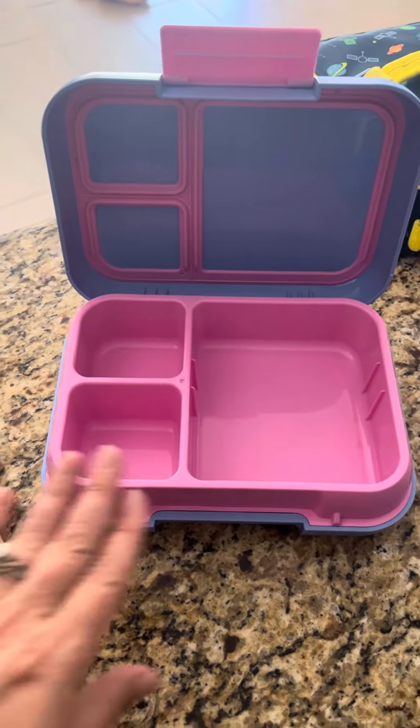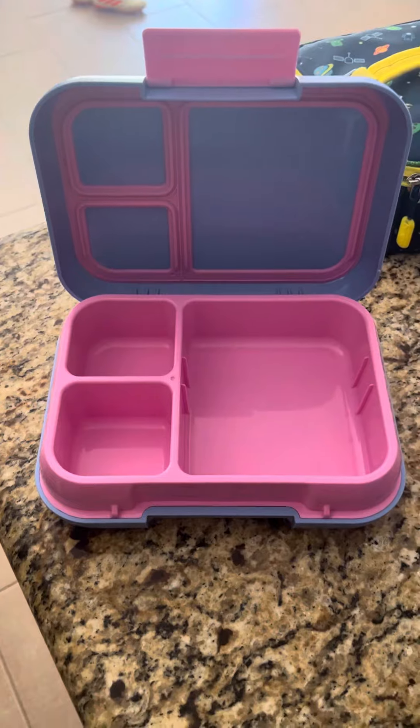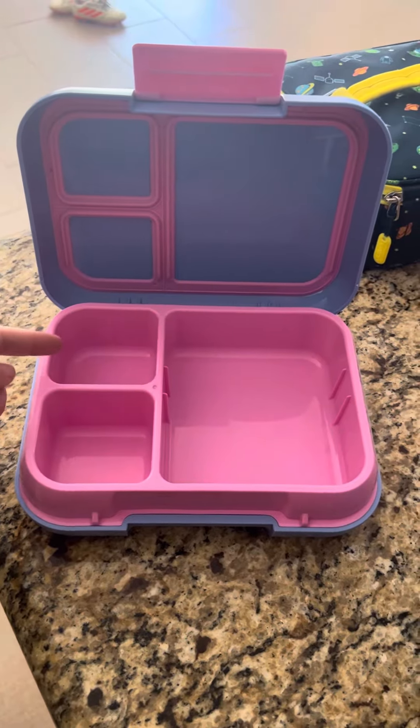One of the main reasons I picked the Benko is I love that I can put things in each compartment and not have to worry about them getting into the other side. So like my son loves pesto pasta and I don't have to worry about the pesto getting onto his roll or his fruit.